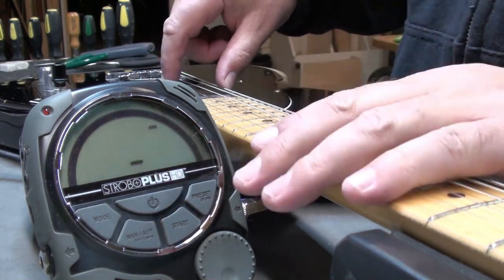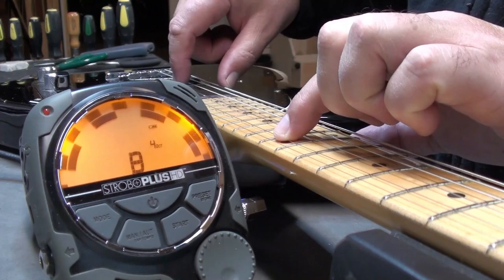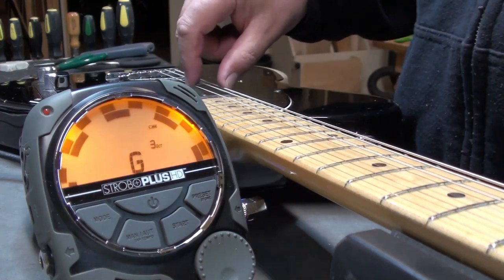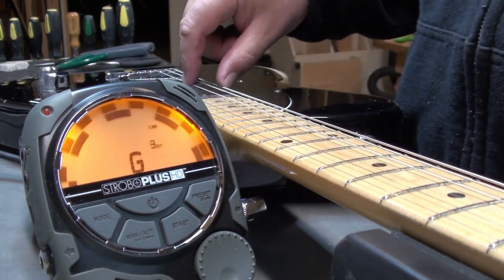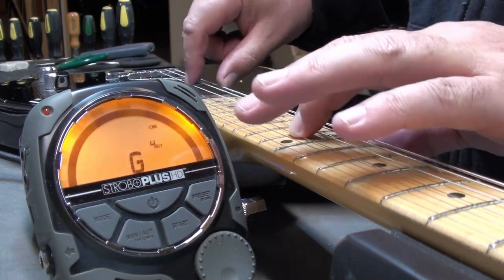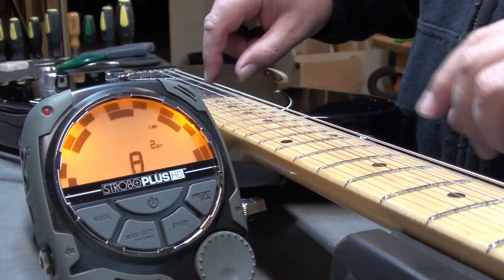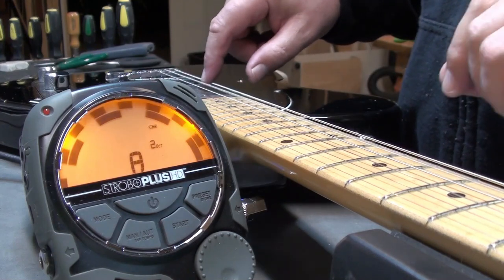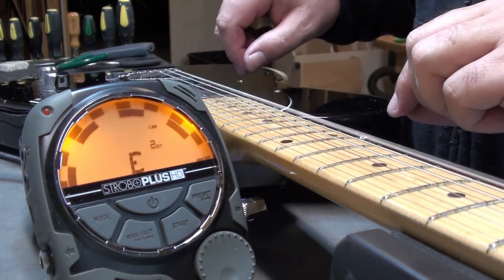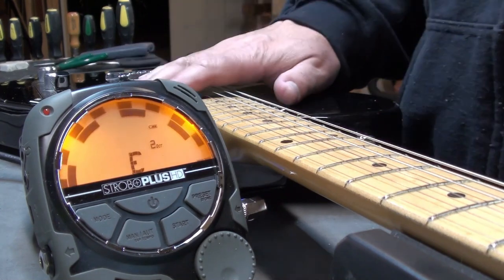We'll check the intonation. So overall it needed some adjustment — hasn't been touched in a long, long time. Of course we have individual saddles on this Telecaster, so it makes it easier to do the adjustment. As we've seen before, when you just have a shared post, your adjustment can't be as accurate. Of course it's never perfect.